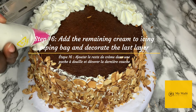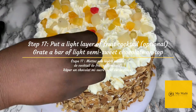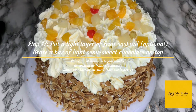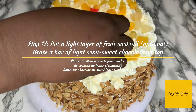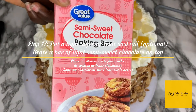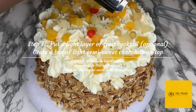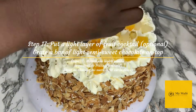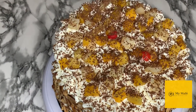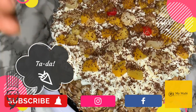The last step is to decorate the top layer with some more fruit — optional, but I love fruits so I add them at every step I can. Then go ahead and grate a light layer of semi-sweet chocolate on top. And that is how I make my black forest cake! Don't forget to subscribe, follow, like, and share, and I will see you on our next adventure.